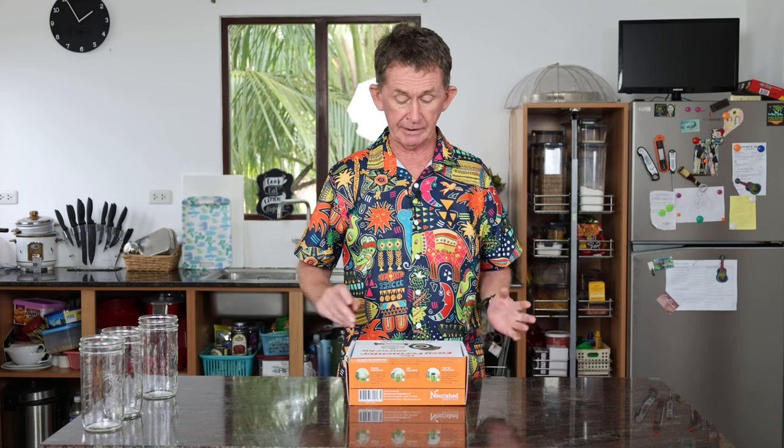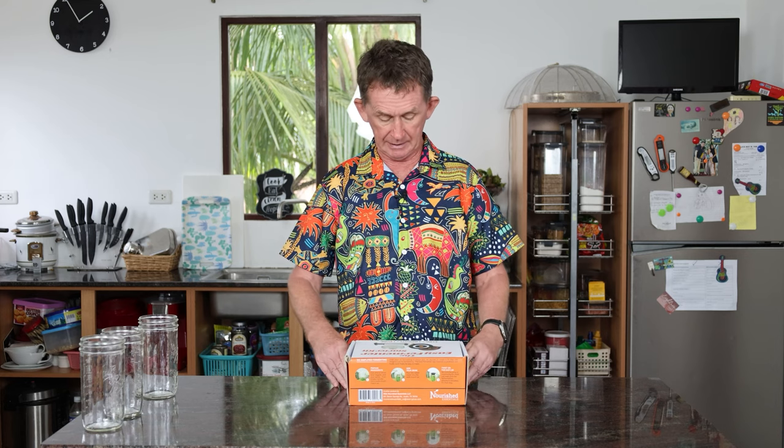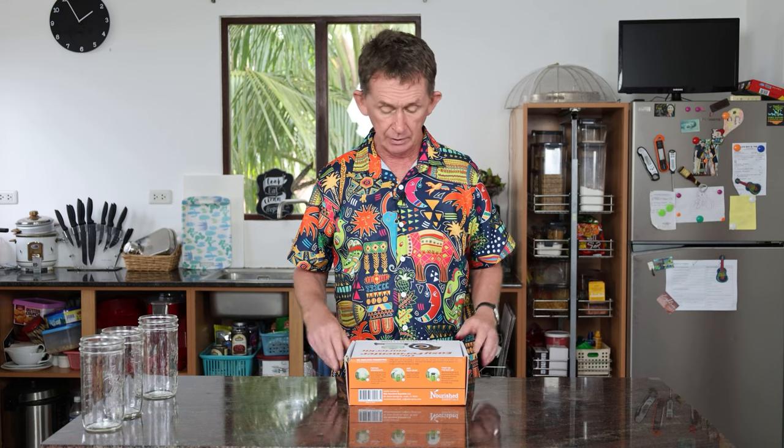Hello and welcome back to BOOPOLO channel. My name is Pascal. Today I'm going to do a review of an Easy Fermenter starter kit and I am also going to make some sauerkraut for you.